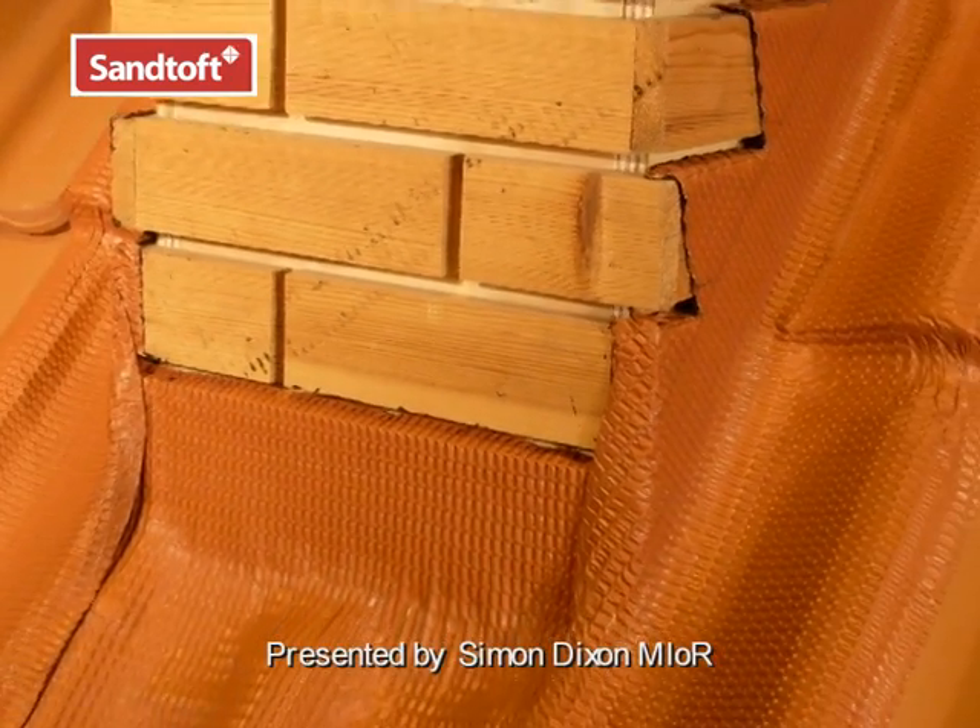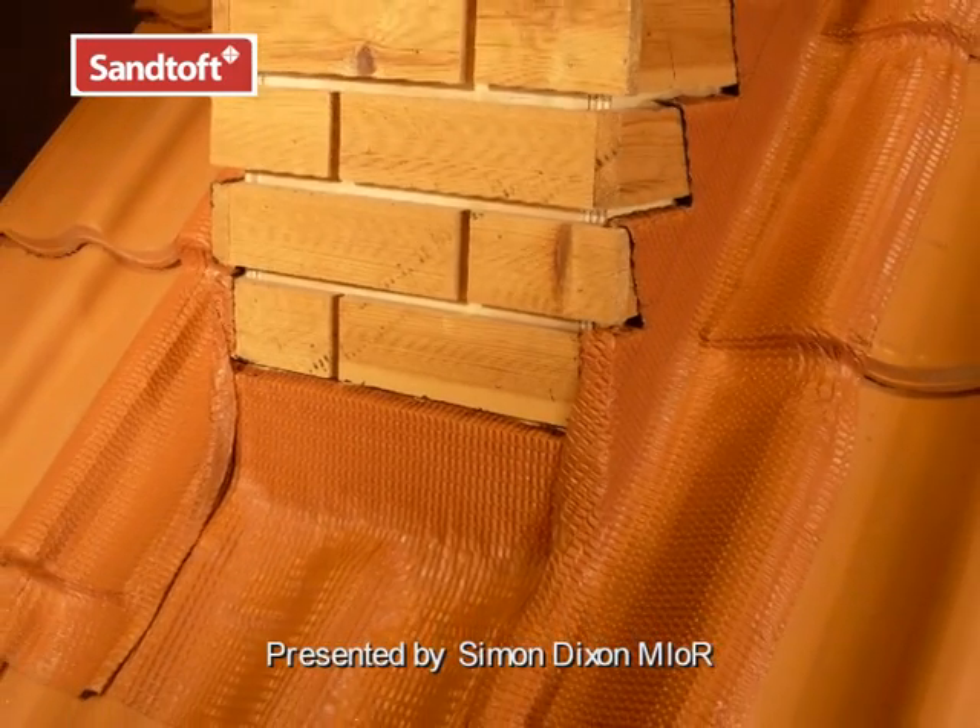This is the Santoft installation guide for using the Coraflex flashing system at chimneys.